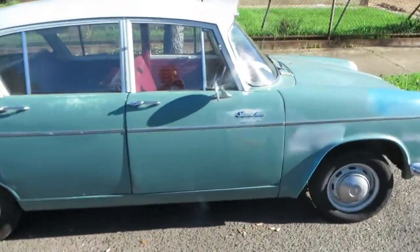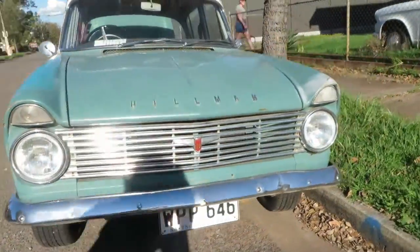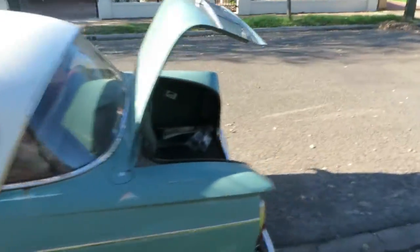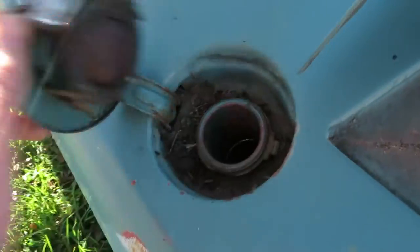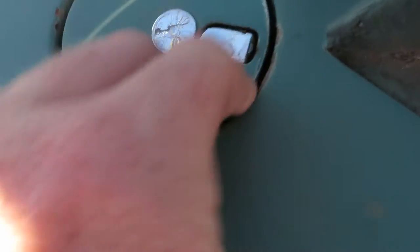Alrighty, here we have my 1961 and 1962 Helmet Supermix. First is the old fuel cap. Pretty cute. It works.